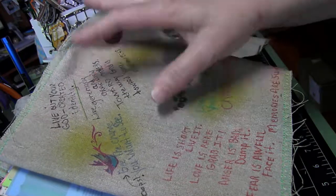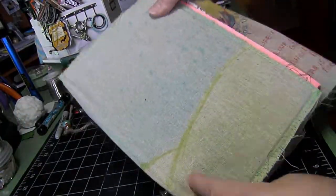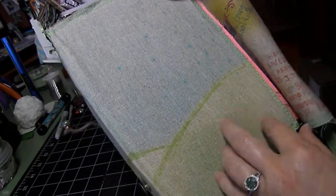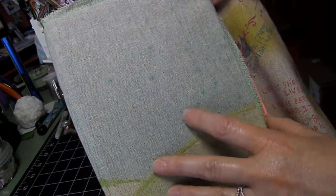Those sayings are on there with a few stamps on the inside of the flap. Of course, this flap of the book is just kind of plain with the blue sky and the green grass. If she wants to stamp something else on there, that would be a good place for her to do that.